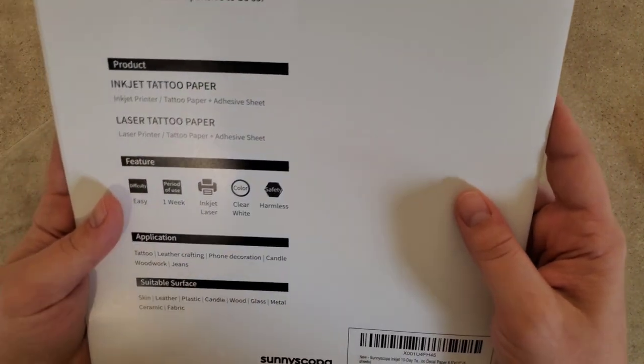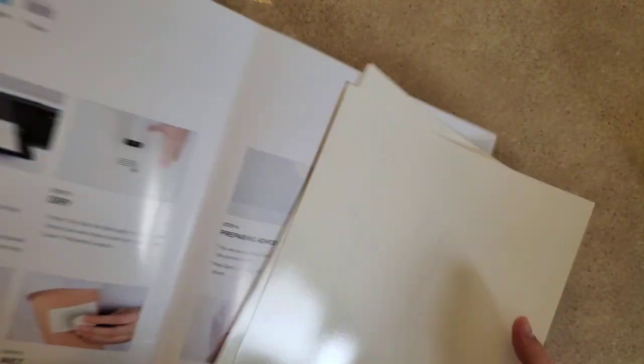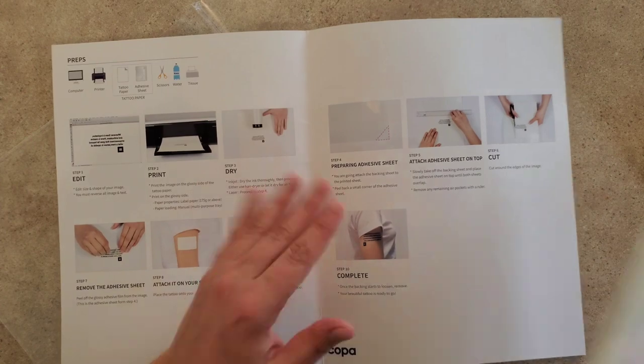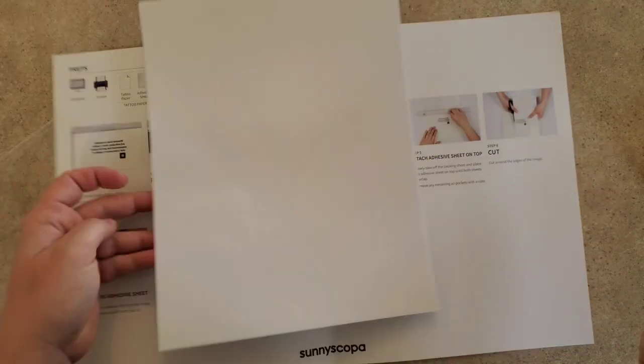On the back it has a little more information and directions. There are two different things: the tattoo paper that you print on, and the transfer tape — basically the adhesive sheet. You're going to print on the paper and then apply the adhesive and transfer it that way.